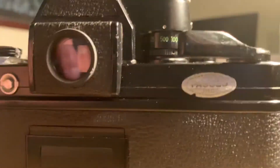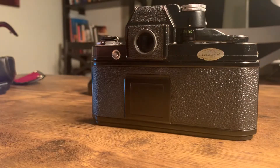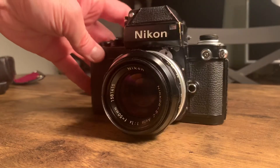Alright. So that's a demonstration of the light meter function. That's the Nikon F2 with the 50mm f1.4 lens.